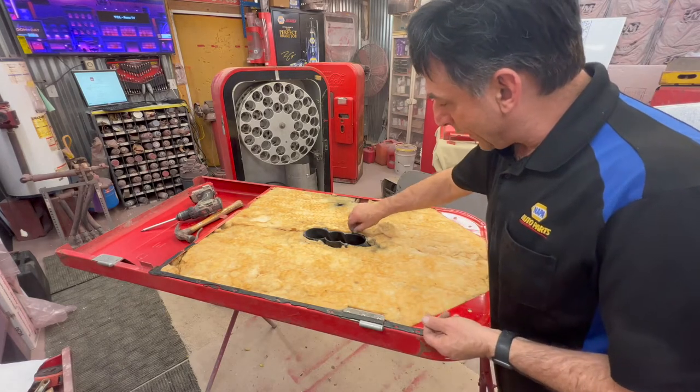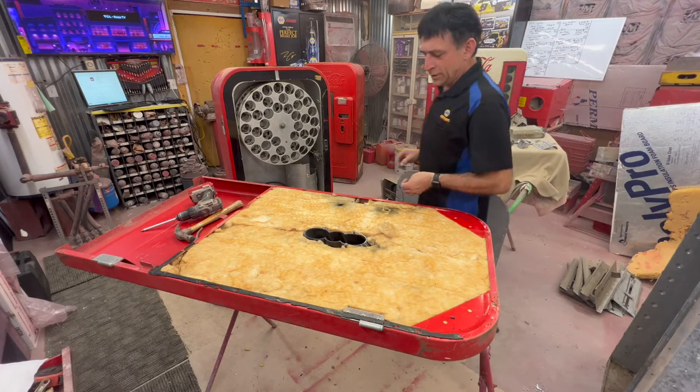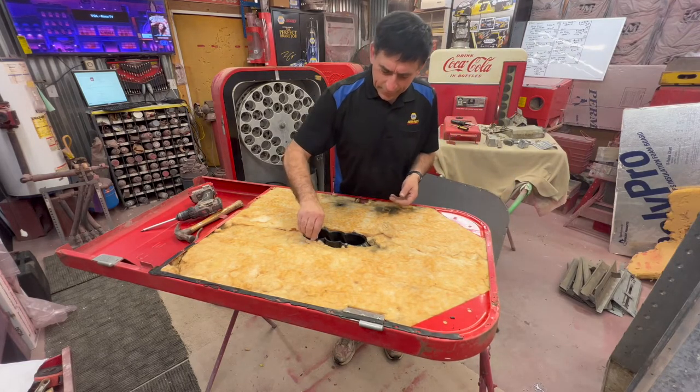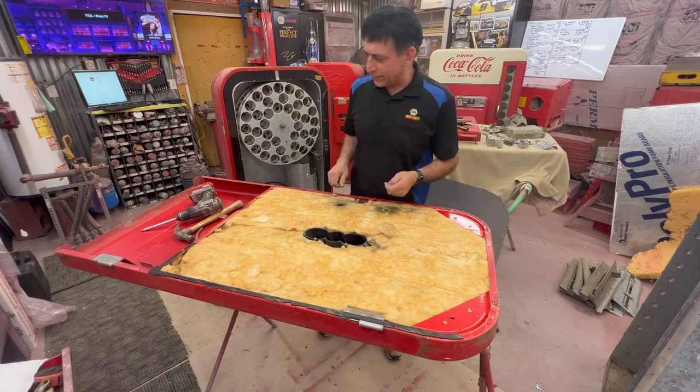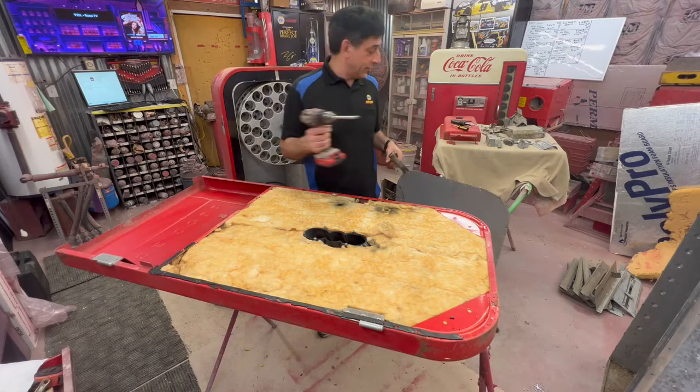I've had these break out before — had to use epoxy and fix them. I'm not sure if you can get this piece here as a replacement part. I've always been able to save that one so I've never had to buy one. I've done a bunch of Vendo 39s.